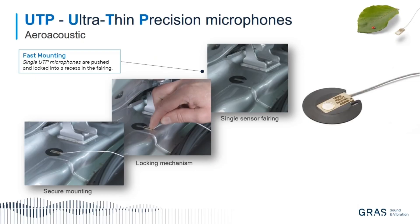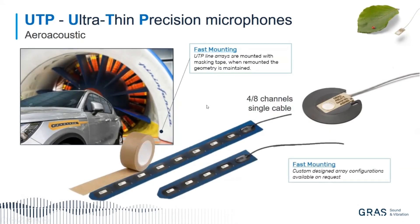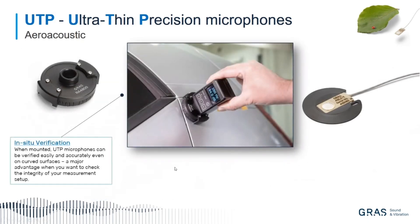You have a very secure mounting by the fairing. Here is the same equivalent with the strip. You can see the strip, you have the blue area where you should use masking tape. Using this masking tape, you can mount it in a very short time. I will show you a movie after this slide.